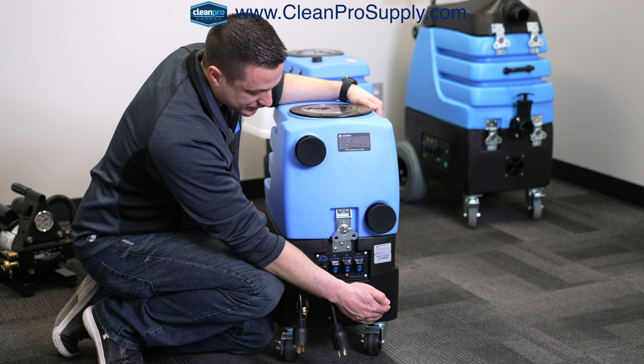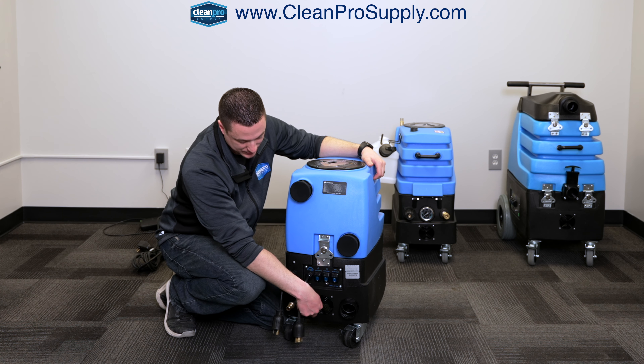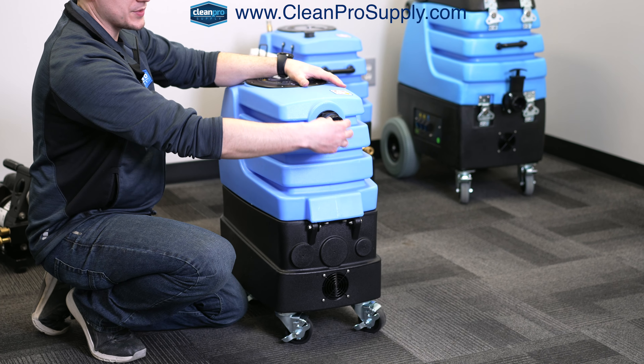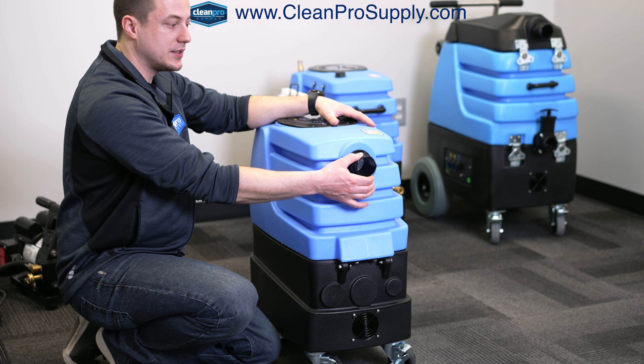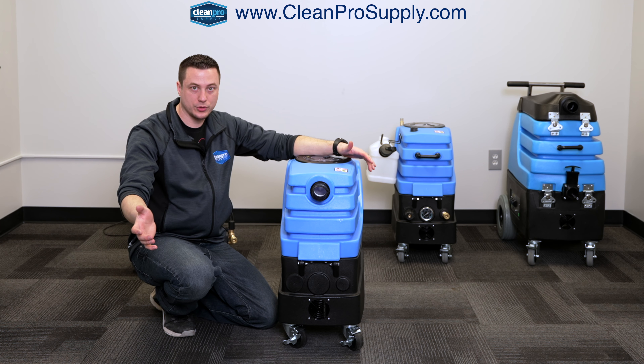We have an exhaust here — this is your vacuum exhaust from the vacuum motors coming out of the machine. This is just a vent fan for the components inside. And this is where your vacuum comes into the machine: a two-inch vacuum inlet with a mighty cuff fitting, and that will go to your vacuum hose connected to whatever tool you're using.